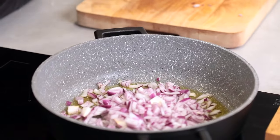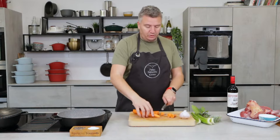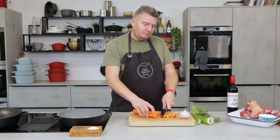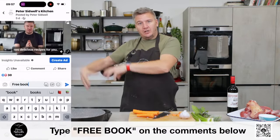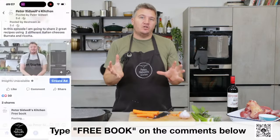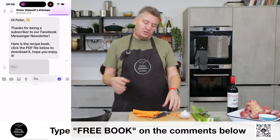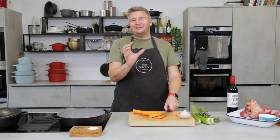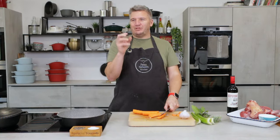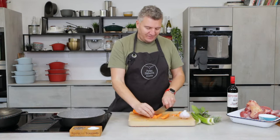If you want any of today's recipes or the recipes from the whole series, Emily has worked tirelessly on this book. How many pages are we up to? A hundred. A hundred-page cookery book, and it's all free. All you have to do is type 'free book' in the comments below. It will launch into Facebook Messenger — follow the instructions, sign up to our newsletter, and in return we will send you the e-book. Beautiful images, lovely recipes. My favourite image is the pudding — the syrup sponge — it's on the cover.